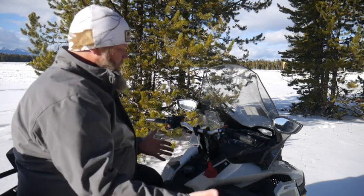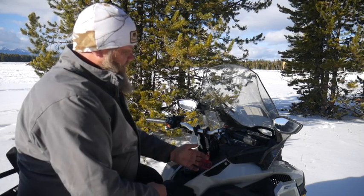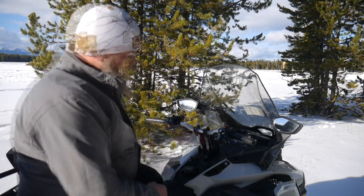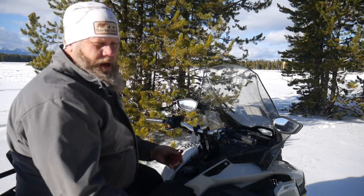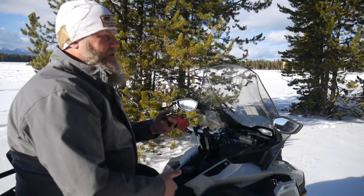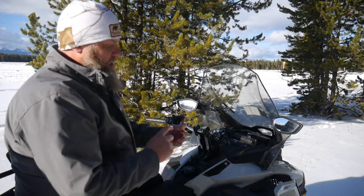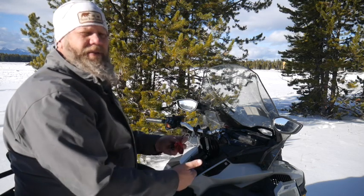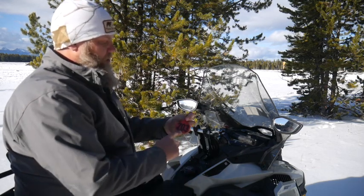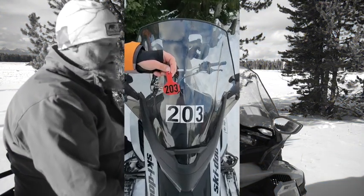When you sit down on your machine, the first thing you're going to notice is that you've got a key tag. This key tag is attached to the fob here. This will already be done for you when you pick up your machine the first day. When you get into the park, if you leave your machine, take the key with you. Just remember that the keys are programmed to specific machines, so you want to match up the key number on the key fob to the number that is on your snow machine.